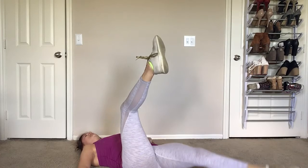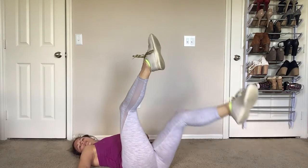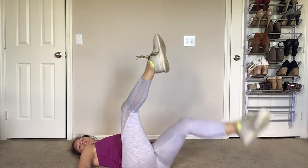Let your back tell you how low you can go. So it might look that low, or you might come all the way down here.